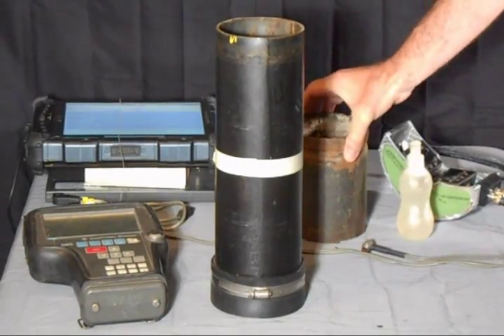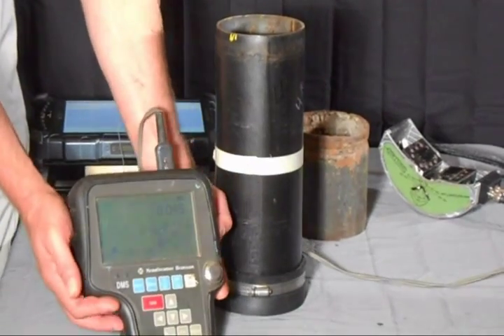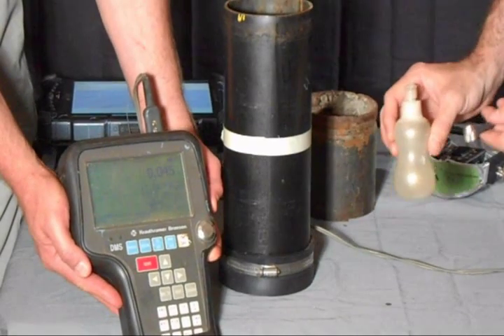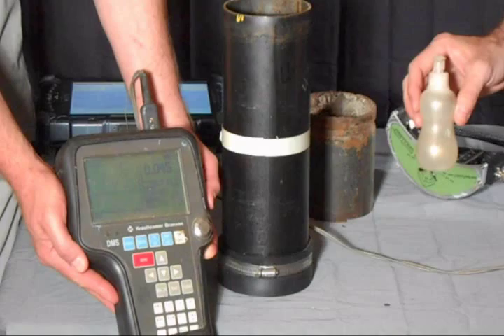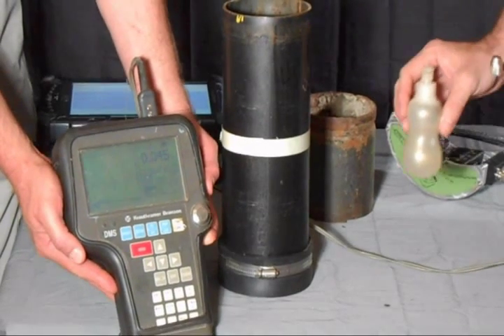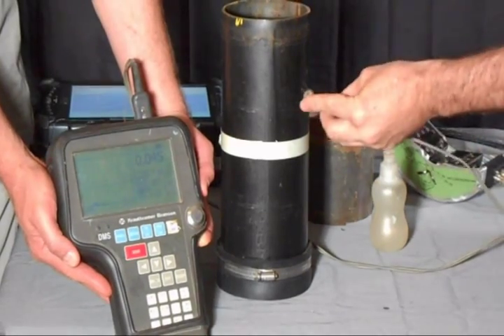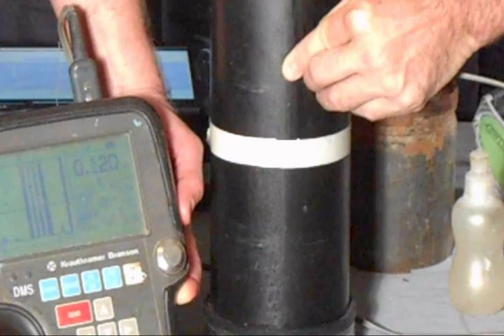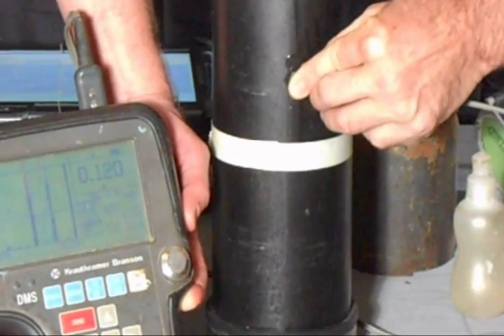What we're going to do is start off with a thickness test. What we've got here is a standard thickness gauge, putting a little bit of couplant on the probe. The couplant acts like the same jelly they use for a woman's ultrasound — it helps create a good seal between the transducer and the material that we're measuring. I'm going to hold this up against the pipe, and you can see here that this is measuring at 120 thousandths, which is exactly at nominal for this size pipe.